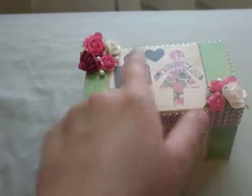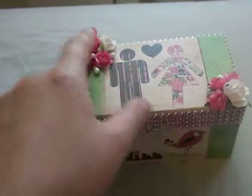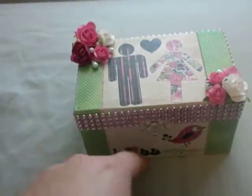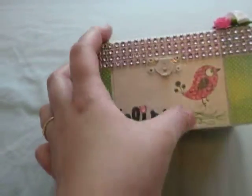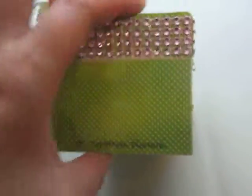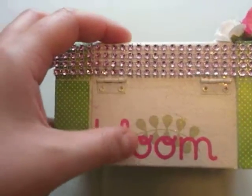I also added rub-ons that I purchased from the Scrapbook Expo — the little man and little woman in the heart. The bottom of the box has the word 'bliss,' and the birdie is a rub-on too. Even the little words on the sides, which are supposed to be the definition of the word 'bliss,' are also rub-ons, as well as the back where it says 'bloom' — that's a rub-on as well.